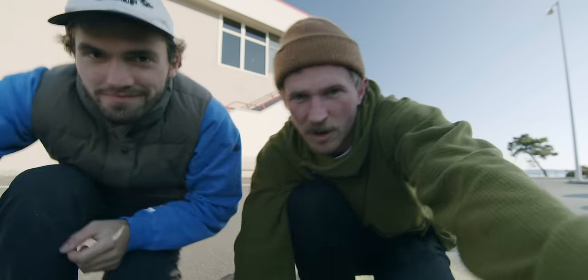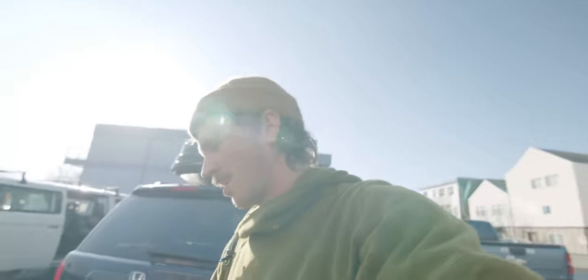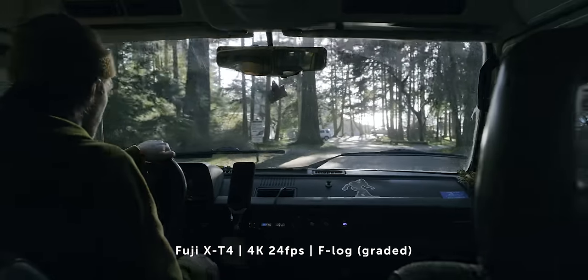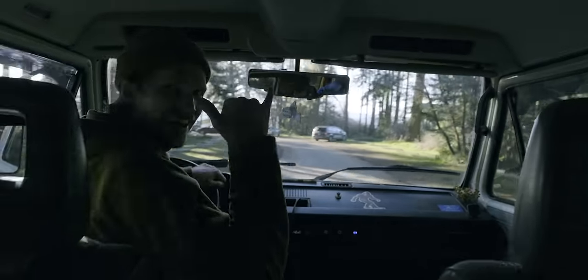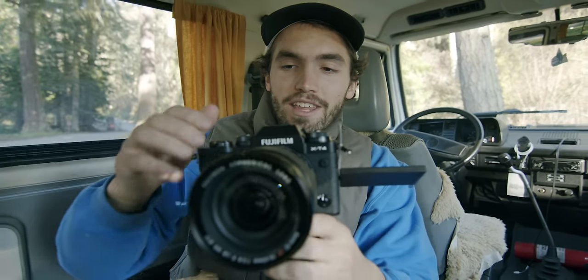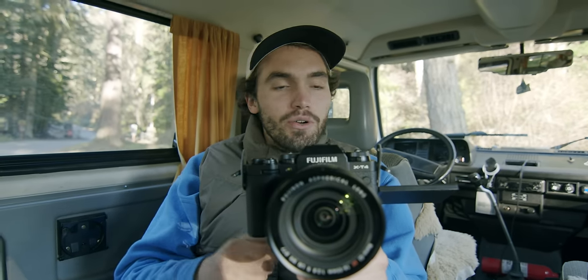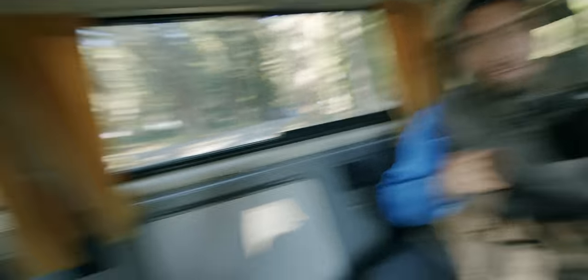We'll get more into video specs as well. I mentioned earlier that Fuji is known for their film emulations, so I'm literally going to run through every one here. Have Caleb sit where he's filming right now, and I'm going to shoot photographs of him going through every emulation that Fuji has in-camera so you can get a sense of what each one looks like.